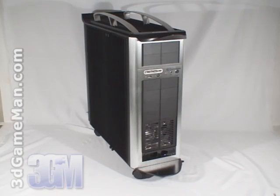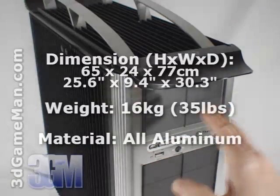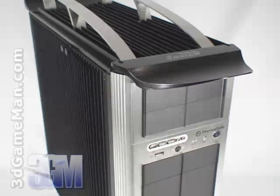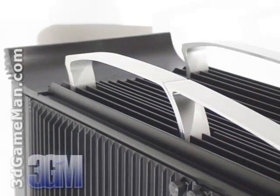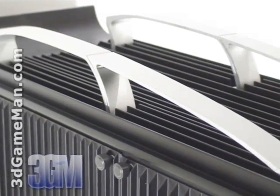I'll be looking at the VD5000BNA model today. This case is constructed from very thick aluminum, which gives the case rigidity but also adds a lot of weight. While the all-aluminum structures are produced through an automated process, they are all fine-tuned by hand. For that reason, the Sword M case is a limited edition product.